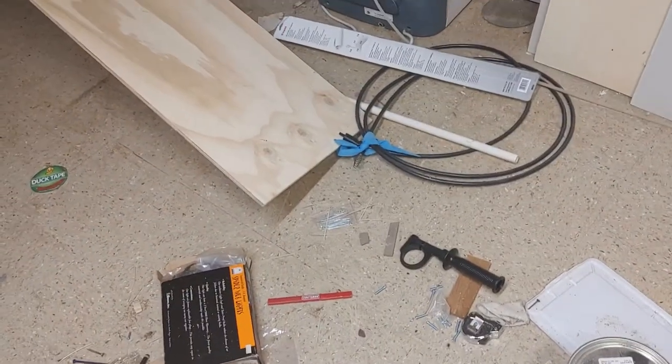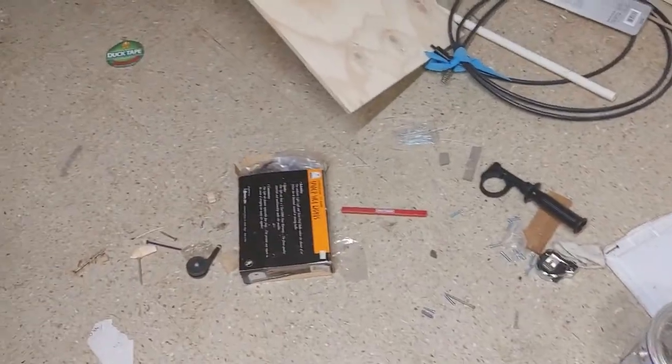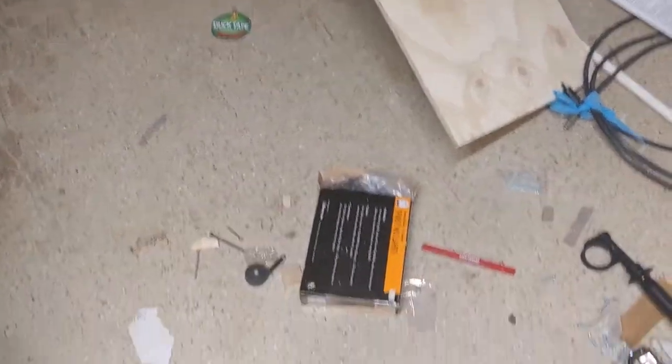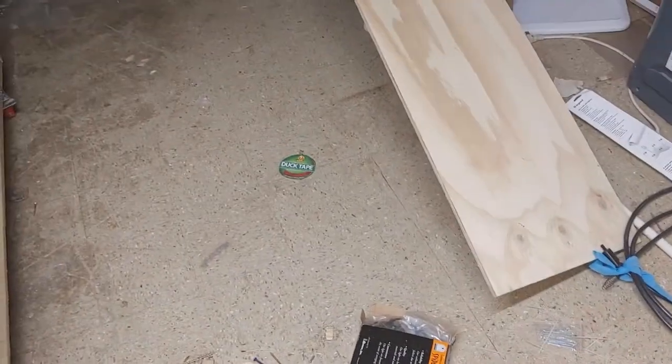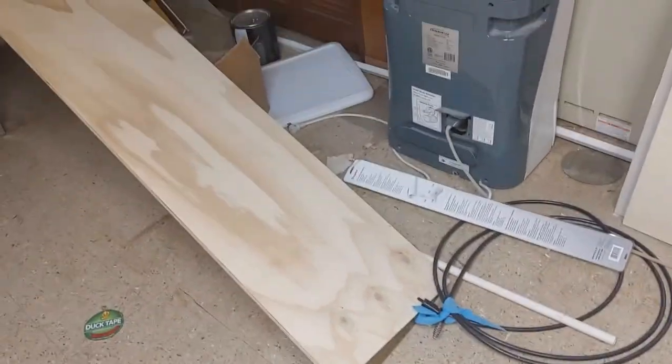I could have my kids come down here and pick these up for me, but those greedy little capitalists probably expect a prize in return, and daddy doesn't have any prizes right now — Christmas is over. So I'm just going to clean this all up, get everything off the floor, and find some place to put all the little pieces.